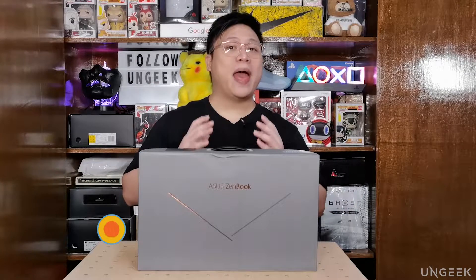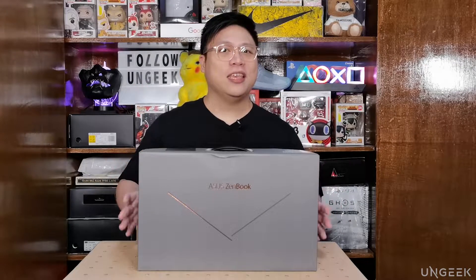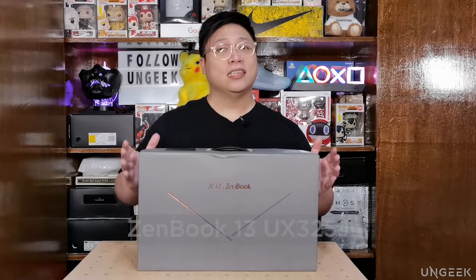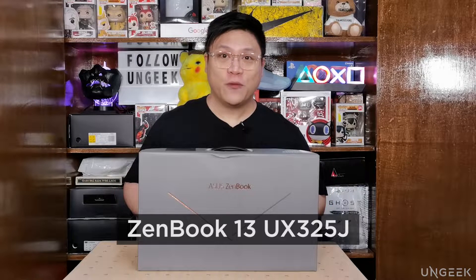What is up you guys and welcome back again to Ungeek. My name is Colin and today we have another special tech unboxing care of our friends from ASUS Philippines. Now this is supposedly the thinnest notebook that ASUS has produced that has a full set of I/O still. Yes folks, this is the latest ZenBook 13 recently announced by ASUS Philippines — the ZenBook 13 UX325J — and we're here to unbox it for you guys.